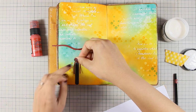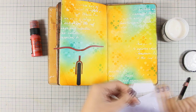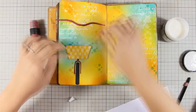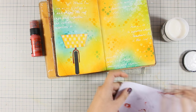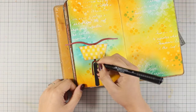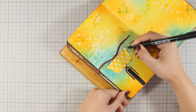Now I am using my gel medium to stick everything down and as usual I am sticking the focal point slightly on the edge so nothing is centered on my pages. One of my favorite techniques whenever I stick an element on my page is to go around it with my thin black marker, and I am also going to use my white gel pen to add some highlights.